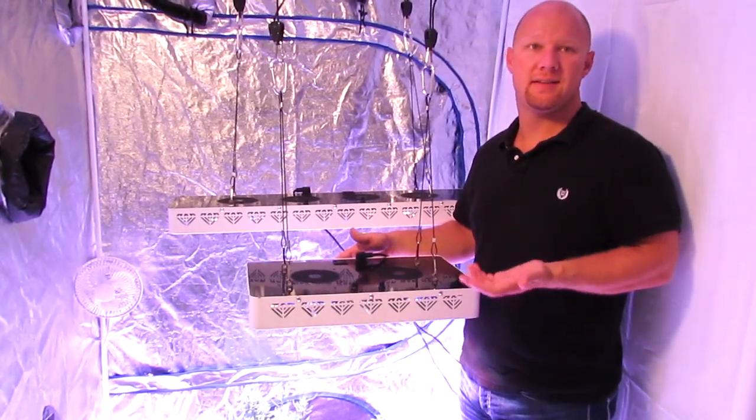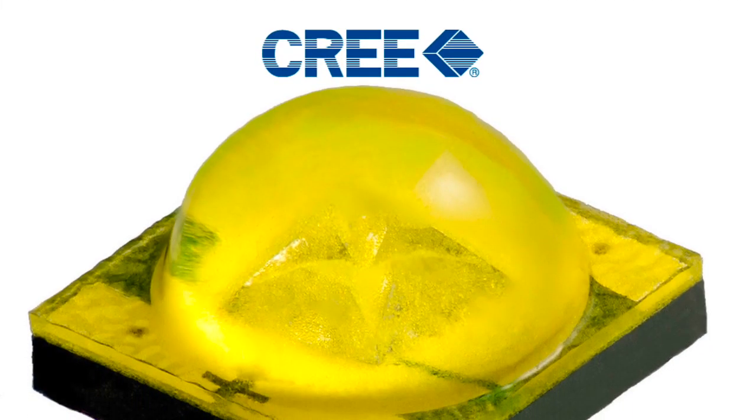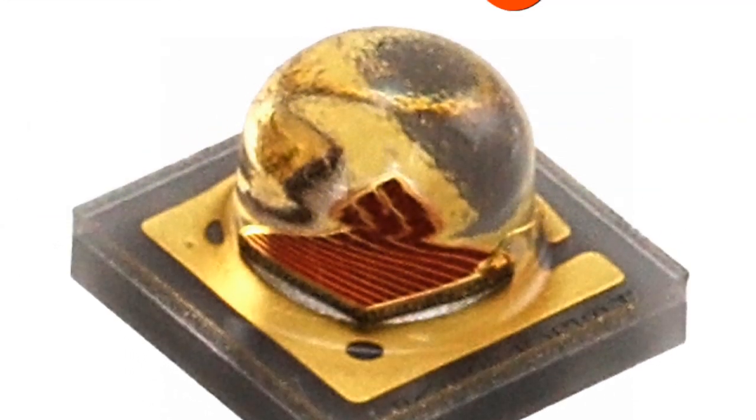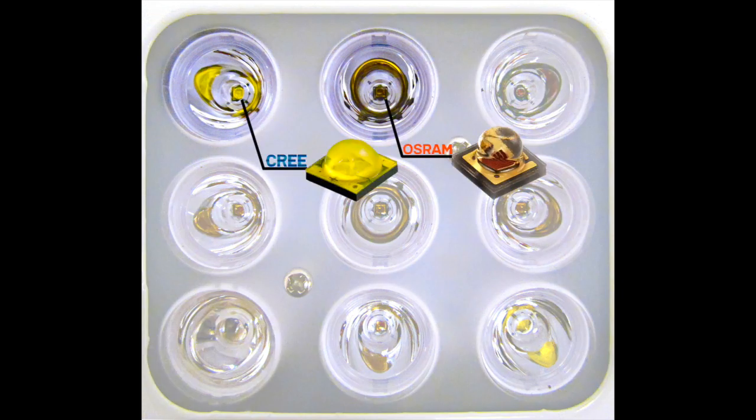So what makes the XTE Series different from other lights? First and foremost is the LED performance and quality. The XTE Series uses Cree 5 watt XTE and Oslon SSL 80 to give us the punch and the high intensity that we look for to exceed the original Diamond Series.